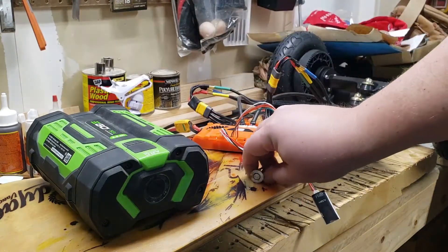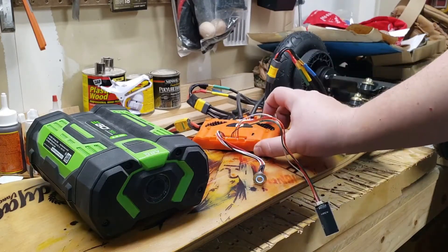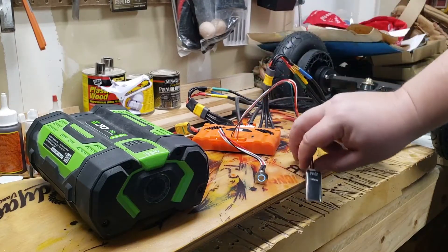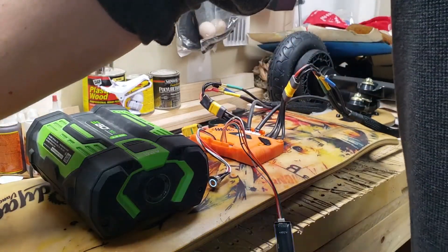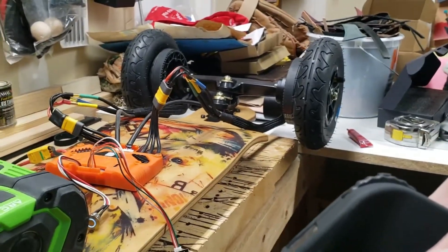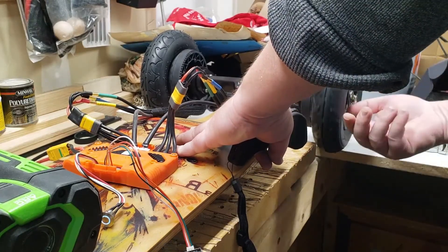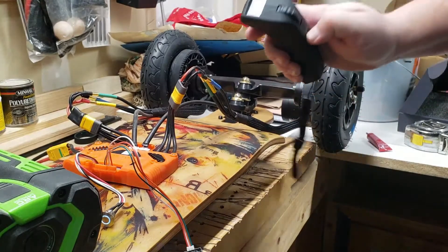Okay, let's turn on the power. It's lit up, got some lights, got the Bluetooth blinking — power's all up. I ran through the quick setup. You have to do the config and spin the motors the way they're going to run. They should spin this way on one side and this way on the other.